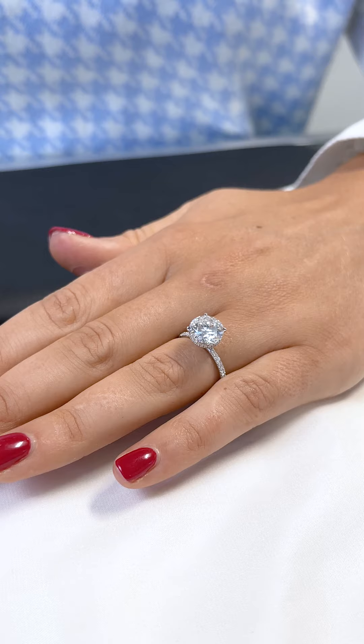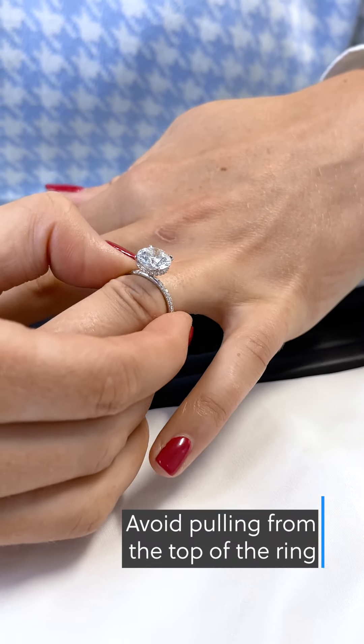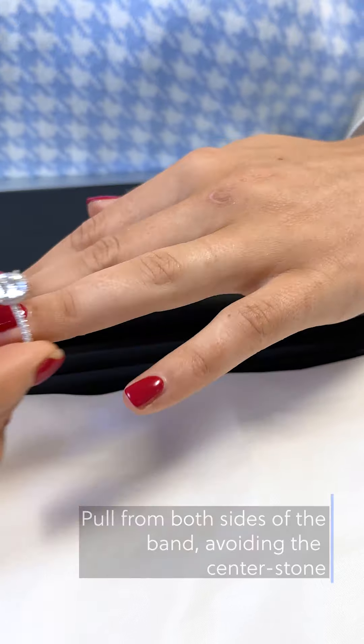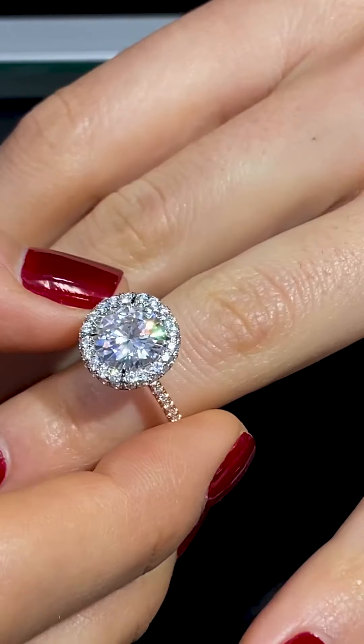It's important to note that when taking an engagement ring off, don't pull it from the center stone. This can not only cause fingerprints on the stone, but also put stress on the ring's head. Instead, pull gently from the side of the band. This will ensure your center stone stays clean and also reduce any stress on the top portion.